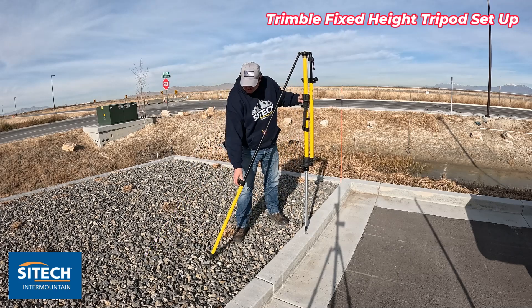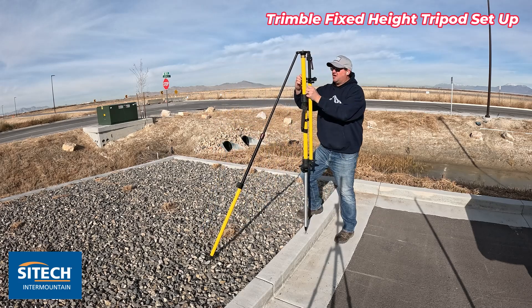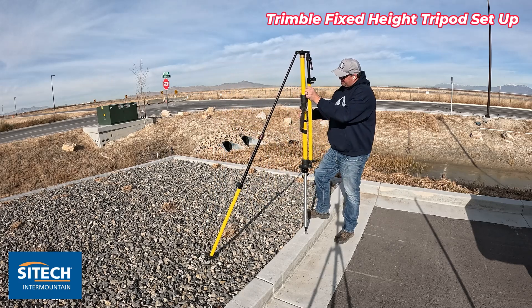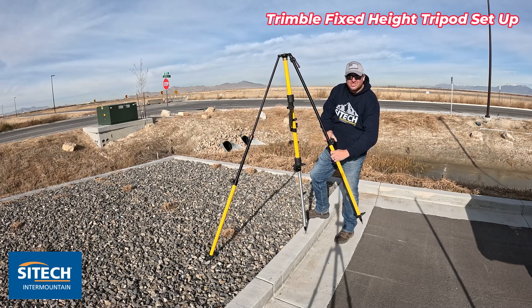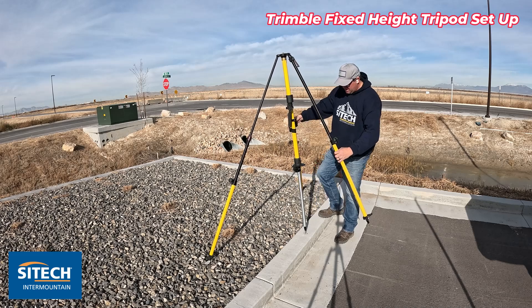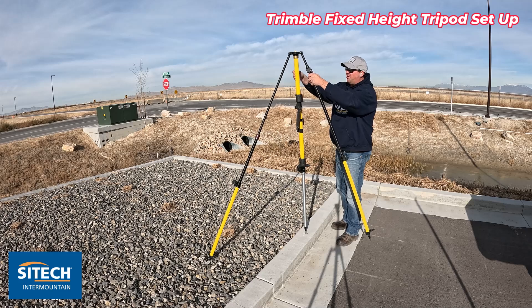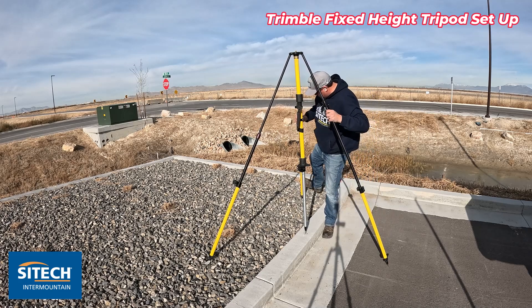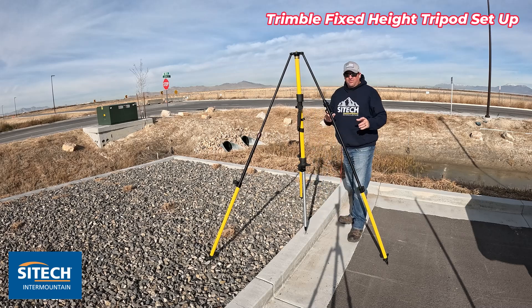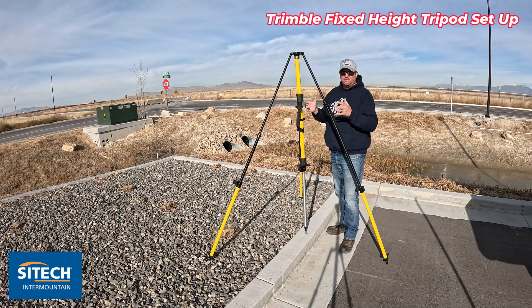Always remember to kick them into the ground if you're on dirt. Then slide this one up, slide this one down, pull on this one, loosen these bars, and pre-slide them down to a certain point and then tighten these. These are all the way down to where they're bottomed out. Then you can grab the bars at the top and slide these down. This one is on asphalt, this one I'm going to kick into the material.